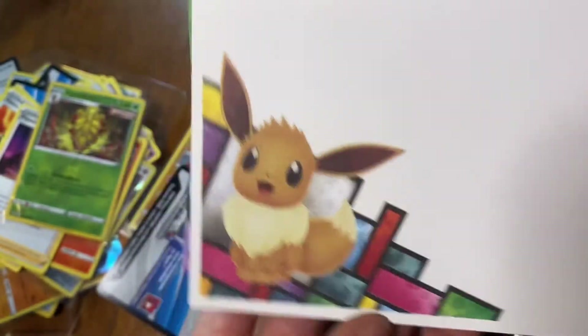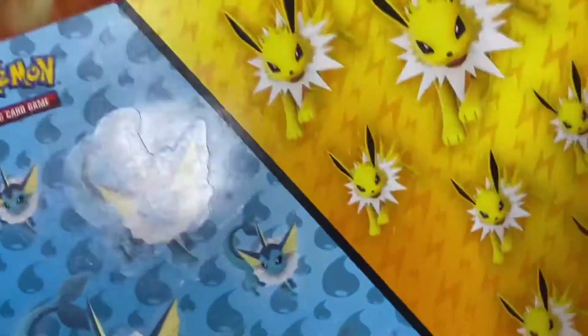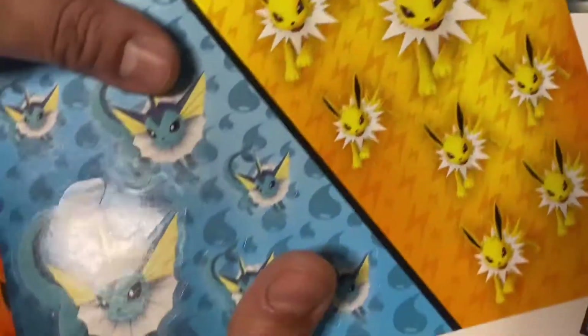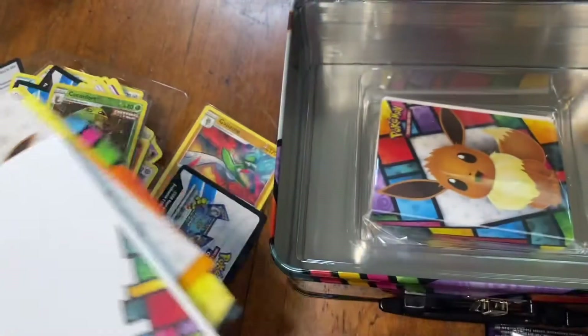So cute! I do like these stickers — very nice. Oh, it's the only thing good about this pack.